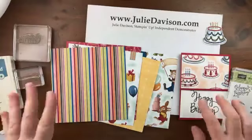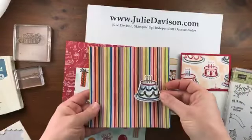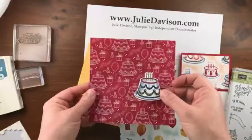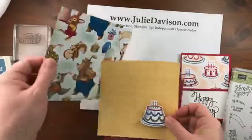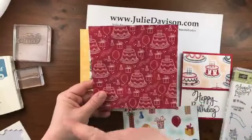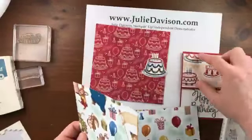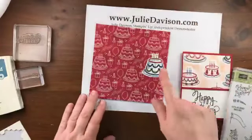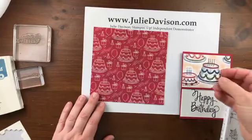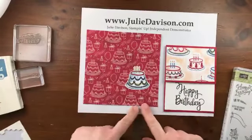I want a more subtle background. I was looking at all the paper and trying to decide what I liked best for the cake to stand out on. I decided for my card that I was going to go with this one — it's not terribly subtle because it's dark red, but the cake really definitely pops on this paper. So this is what I'm going to use for my background piece, like Barb did. And then I've got my cake which I die cut. By changing this busy background to create a more focal point with the die cut, I think that will help draw your eye to the single cake.